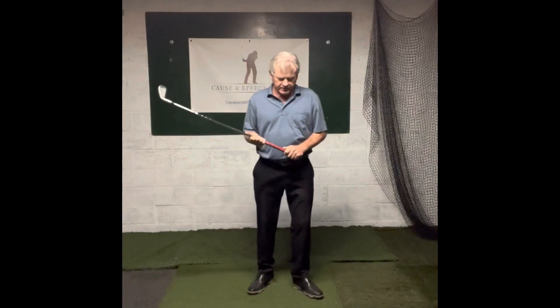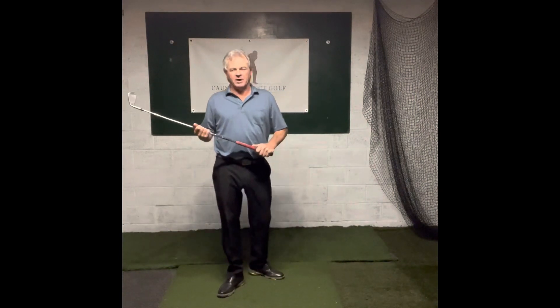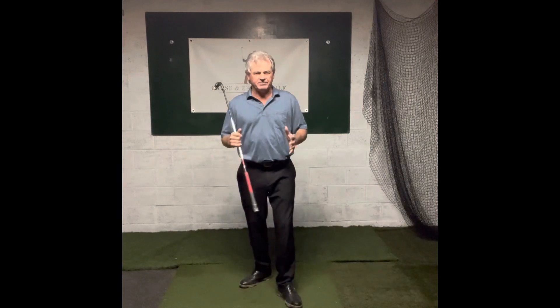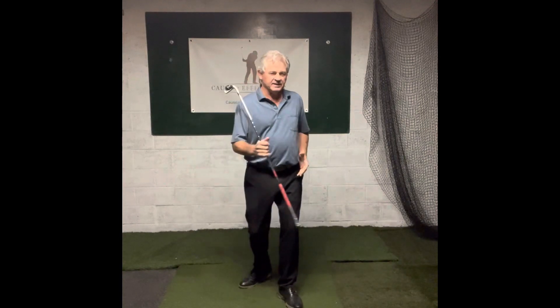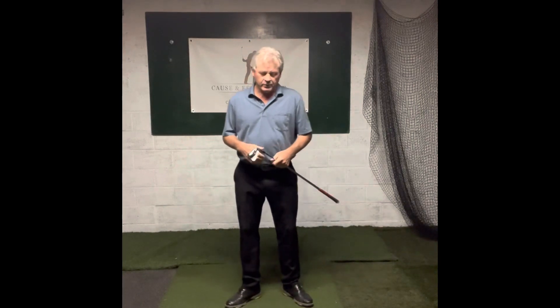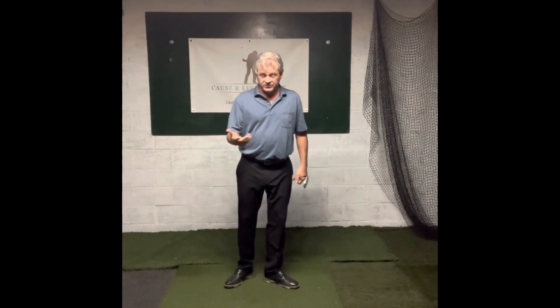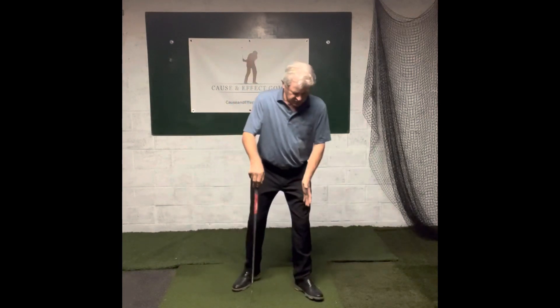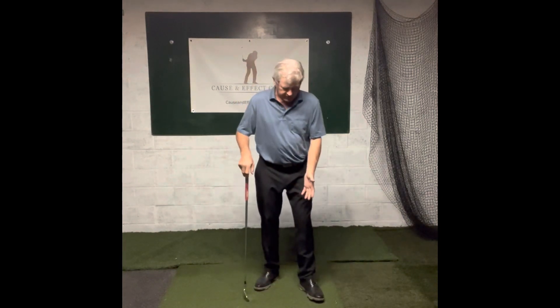Hello, golfers. This is Greg with College of Infect Golf. I got a drill here that I give quite often to golfers who are having a hard time understanding the relationship of the right side and the left side in the golf swing, or you could say the lead side and the trail side. So let's do the setup here just to get an idea of what I'm talking about.